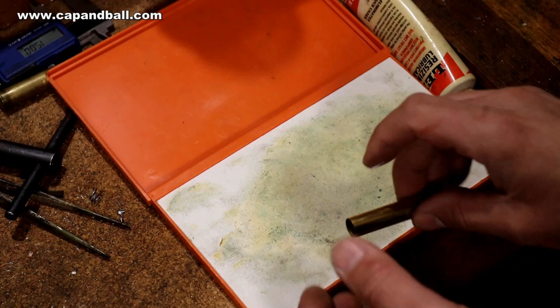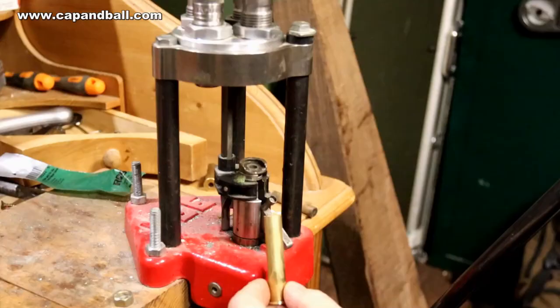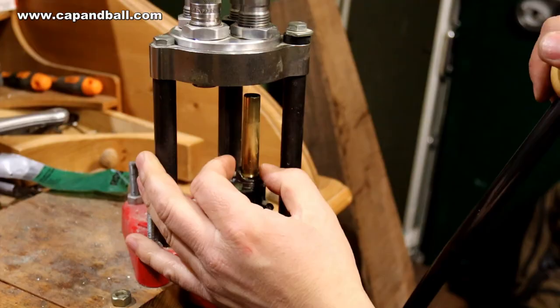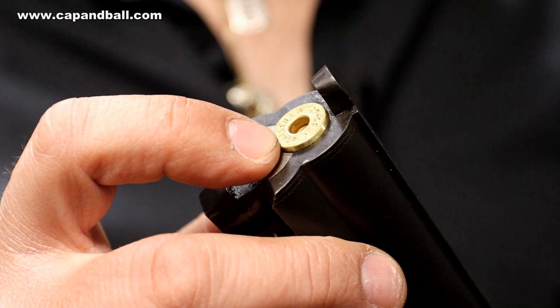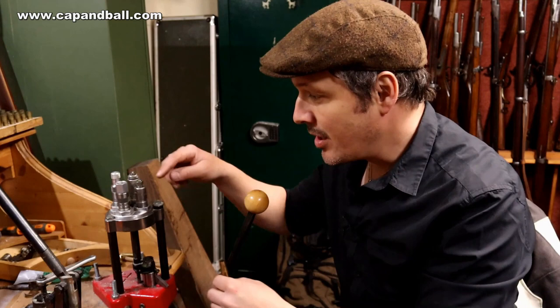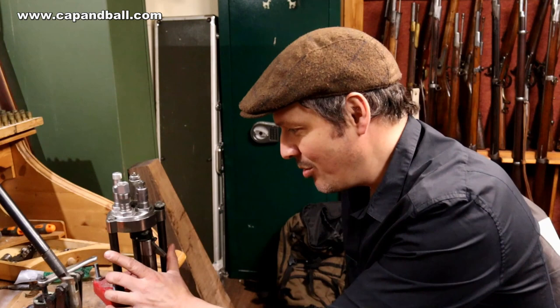Step one: apply a thin layer of case sizing lube — not too much, as excess lube will deform the cartridge case. Now comes the sizing: the die is set for placing the shoulder. After sizing, I place the cartridge case into the chamber to see if the bottom is in line with the breech. There are still about two millimeters off, so I move the die down two millimeters more and re-lube the case, as you need plenty of force to reform the case mouth.